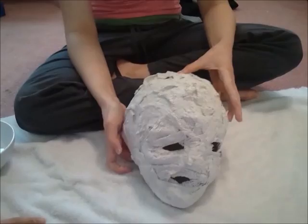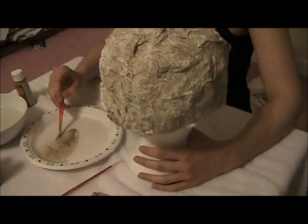Alright, so now we've finished the texture part of the mask and we'll move to painting after it dries. Have the paint very watery and get into all the little crevices, which could take a while but it's worth it for the detail.